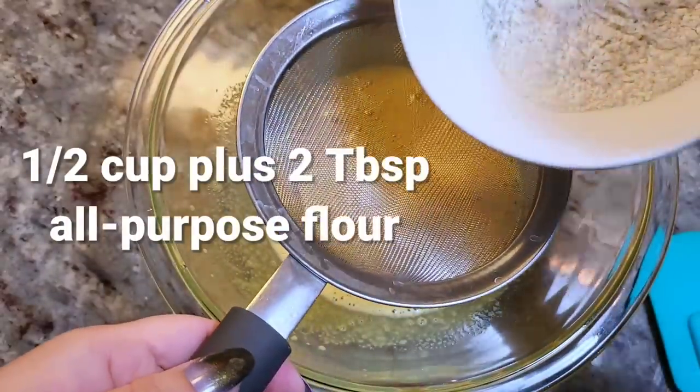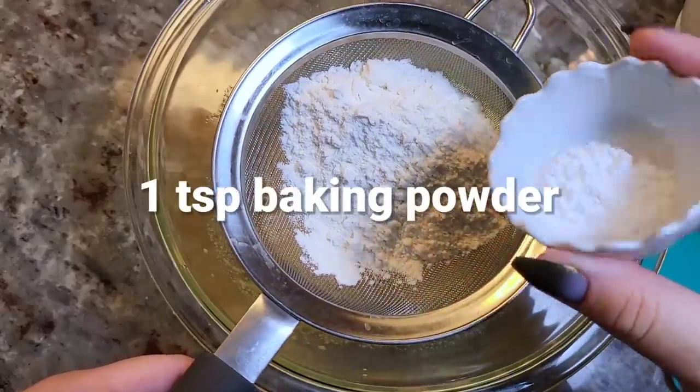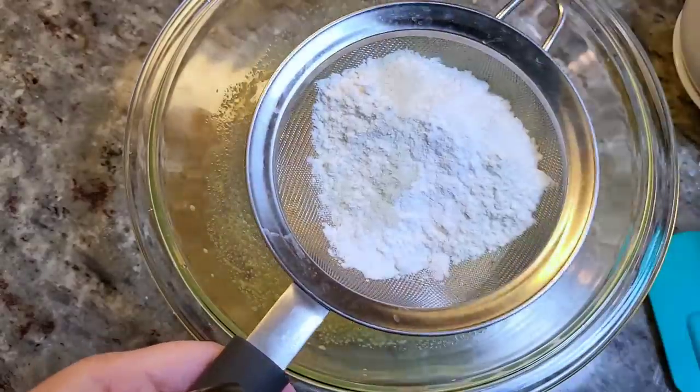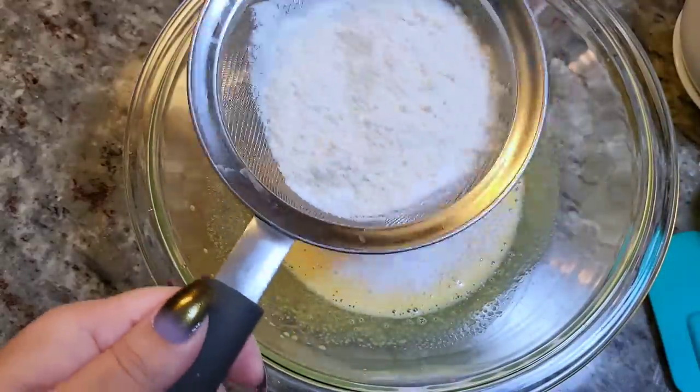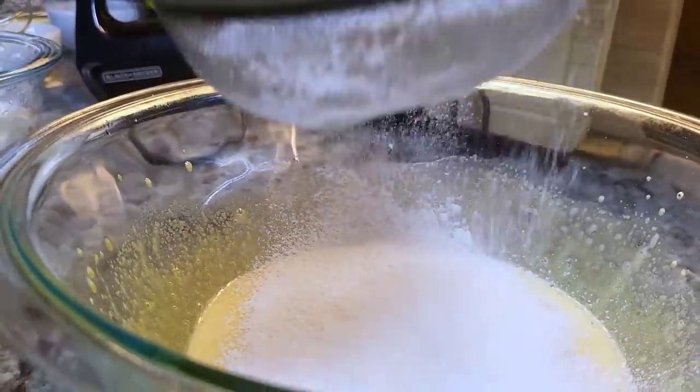I'm going to add a half cup plus two tablespoons of all-purpose flour. Here I have one teaspoon of baking powder and a half teaspoon of salt, and I'm just going to shake that in with a sieve or wire mesh strainer to get out any lumps and mix better.